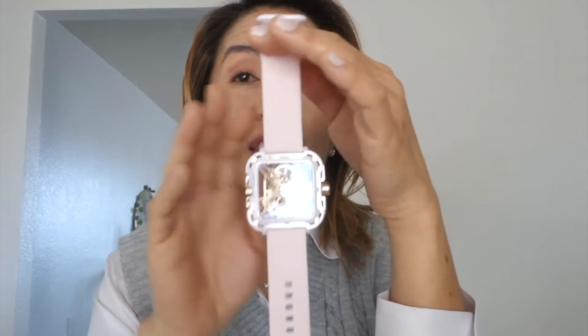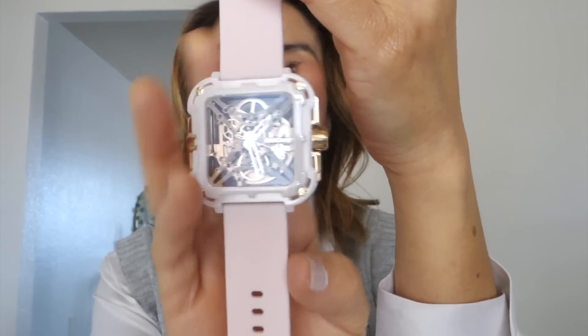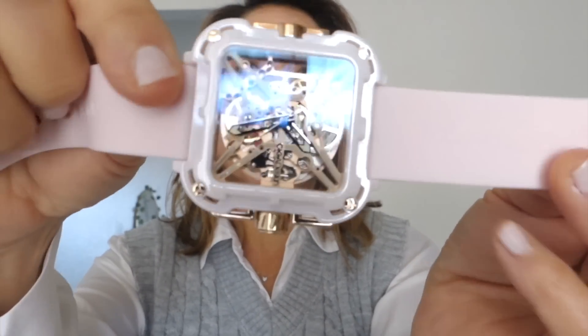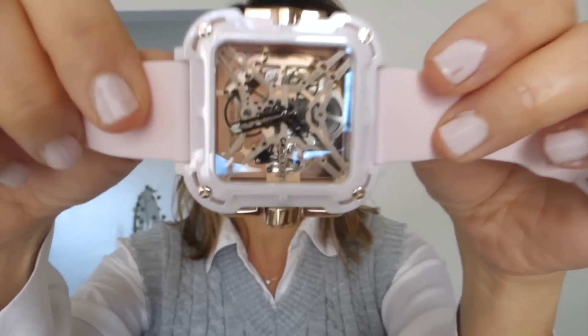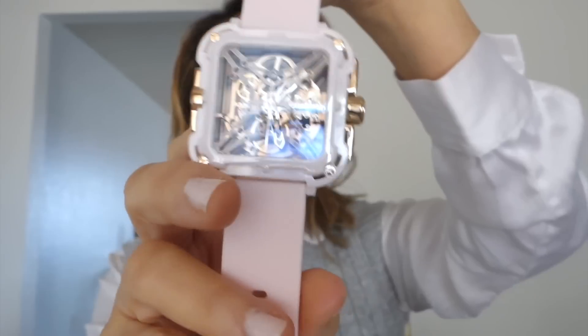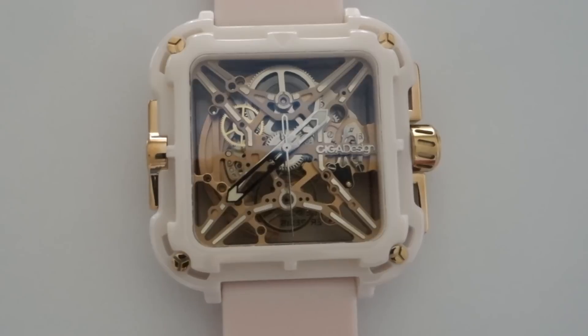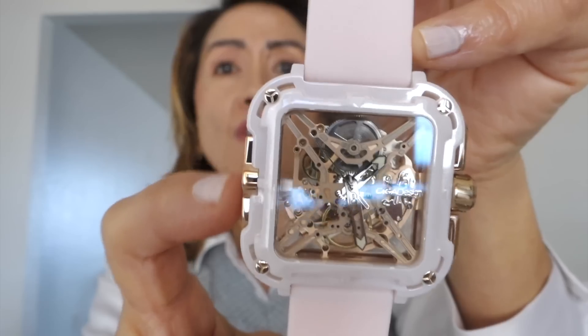The first impression of the watch I am sure you get is how unique the design is. X-shaped skeleton, transparent design, both back and front. Very intricate machinery — you can see the movement. It's a ceramic case with gold hardware.